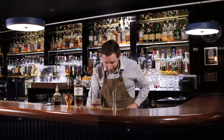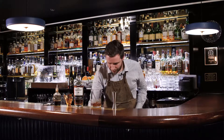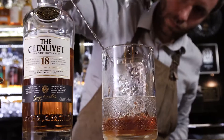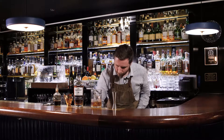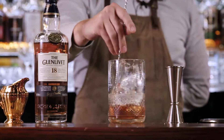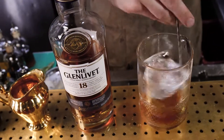I'm going to stir this down over ice. This is going to chill, it's going to dilute and it's going to mix. I'm choosing to use big blocks of ice, but you can absolutely use any ice that you can find at home as well.